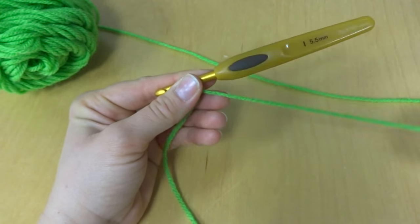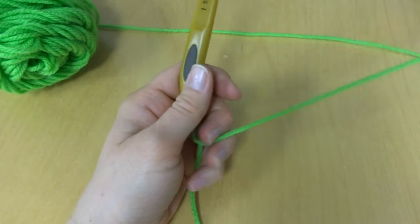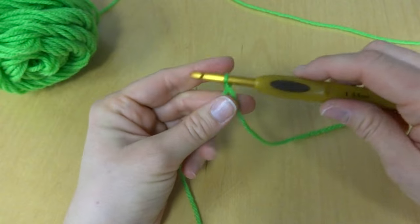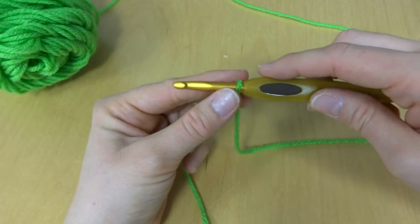So that is how I make my slipknot. I've seen other people take a loop and kind of fold it over and things like that, but this is how I do it. And this is the beginning of most of your crochet projects — then you'll go on to do your chain or what have you.